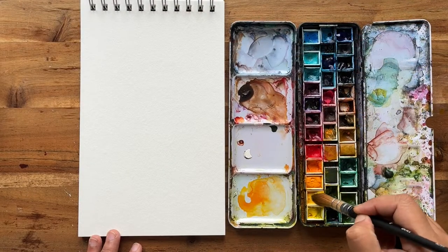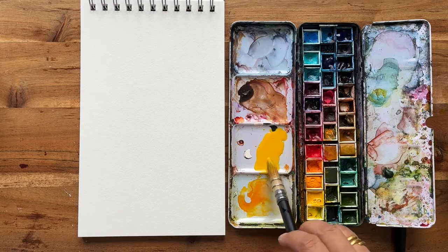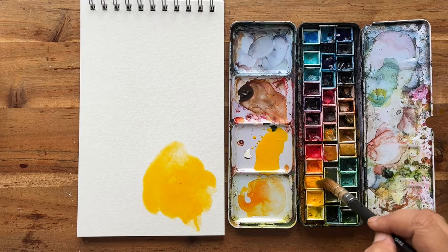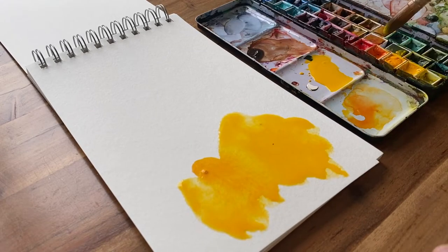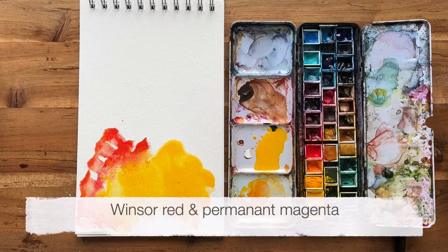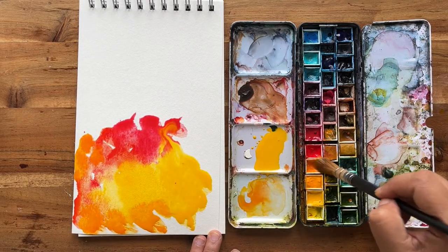First we want to mix up a nice vibrant yellow - I'm going to be using cadmium yellow. It needs to be a medium consistency, quite pigmented, but also spreadable. To this we're going to add an area of orange. What we want to end up with is quite distinct areas of yellow, oranges, reds, browns, sometimes even pink. We're just going to fill this up without too much mixing - just dabbing it on. It may look vivid, but once those pigments start to mix together on the page, just let them do their thing and you'll be surprised with the results once dry.